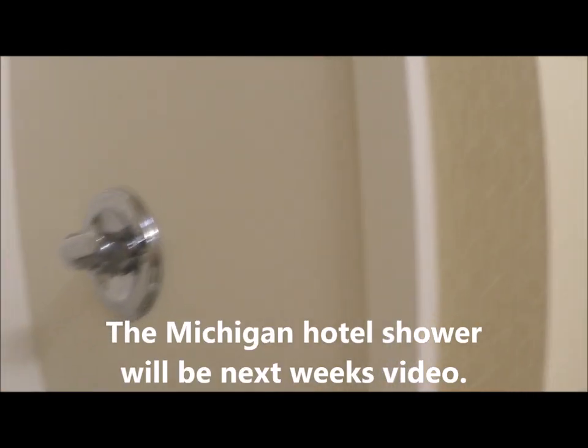Hey everyone, this is Kristen with Living Able. Today I am in Indiana and I want to show you the bathroom situation — show you how I get into the tub using my shower chair in this situation. This wall, compared to Michigan just a couple days ago, actually has a little bit of a lip here that I am going to use.